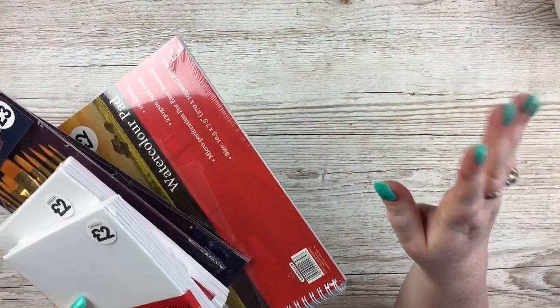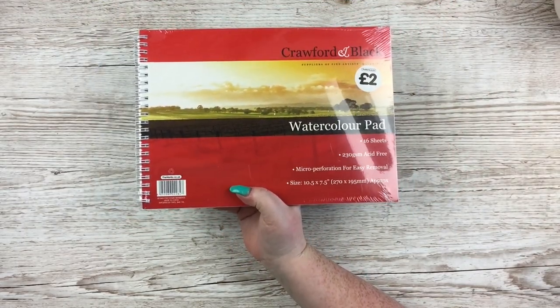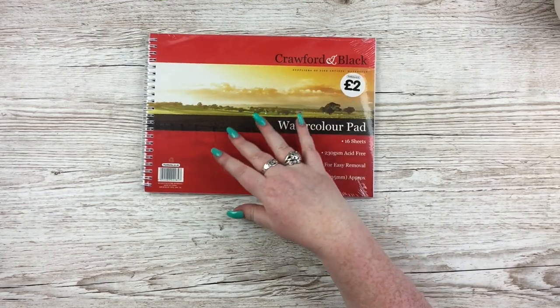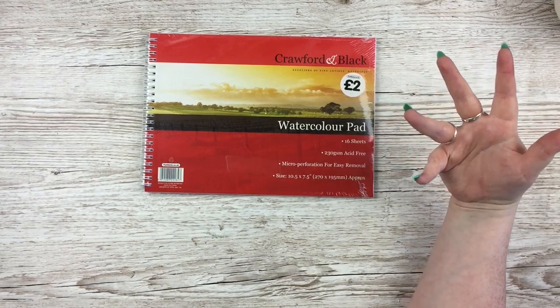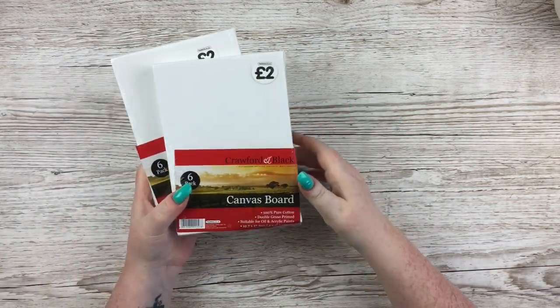From The Works I have various bits. Starting with the arty stuff — I got one of these cheap watercolor pads. They're perfectly fine watercolor paper; they do have a strange powdery texture which makes me go yuck a little bit, but if you wipe them down it's fine. The Works art equipment is such good value and I go through these quite a lot because I do a lot of my shop designs on watercolor paper.